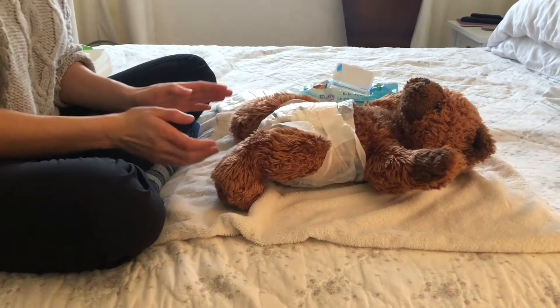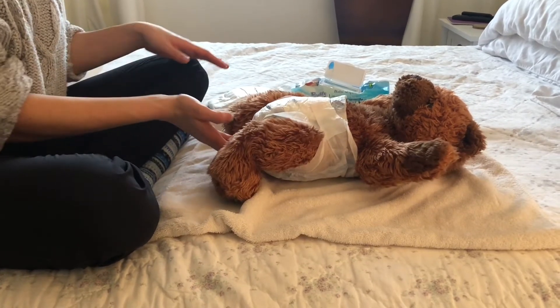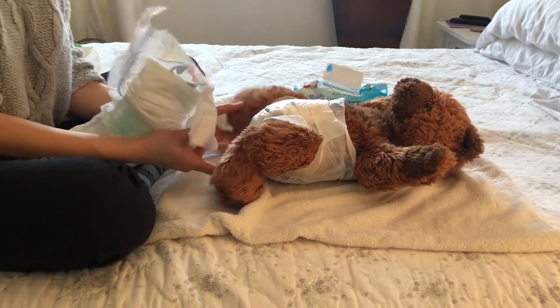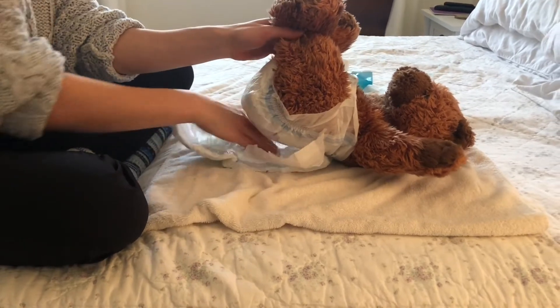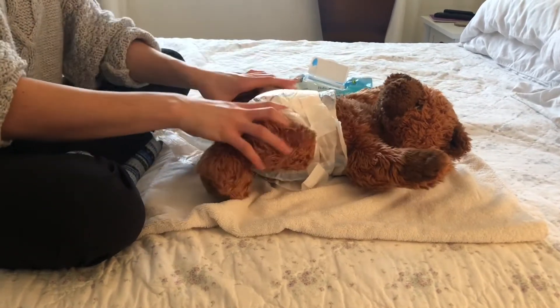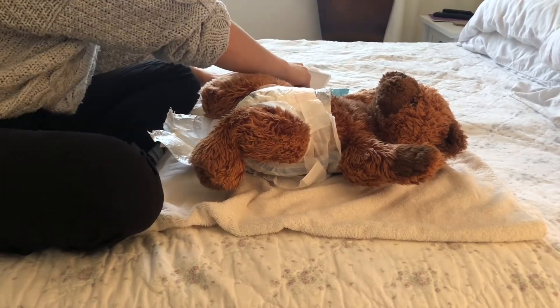We're going to change this baby's diaper. If the diaper is not too messy and there are no leakages, we can insert the clean diaper underneath. Babies are very flexible, so you don't need to worry about that hurting them. Have your clean diaper and wipes nearby, open and ready to go.